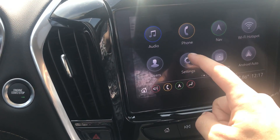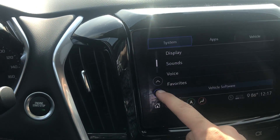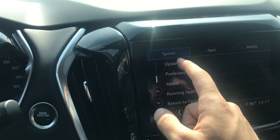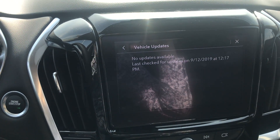What you're going to do is click Settings. We're going to want to be on System. We're going to scroll down until we see the Updates option. We're going to click Updates and then it's going to scan there for a second.